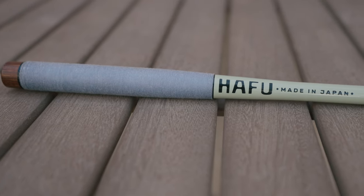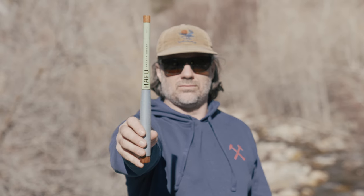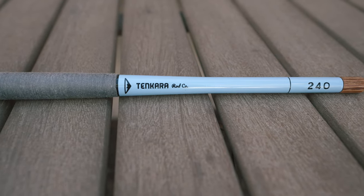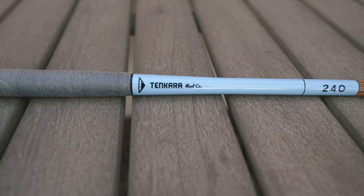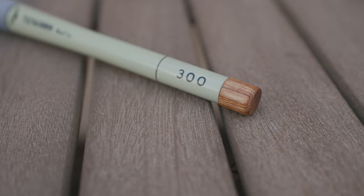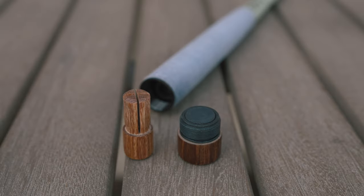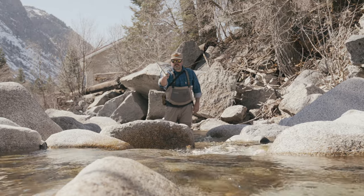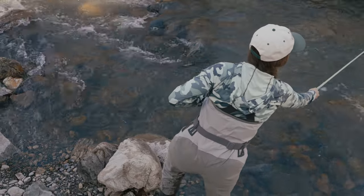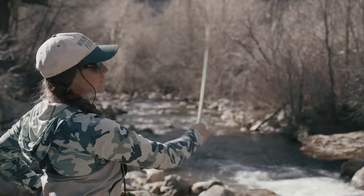One of the first things you will notice about the rods is the grip. Instead of a cork grip, we are using a thread wrap, which gives the rods a unique look to match with their unique size specifications. We are also using high quality Japanese-sourced carbon fiber along with wood end caps. When casting, you'll notice these rods have a faster action, which allows for faster casting and a stronger backbone for landing fish.